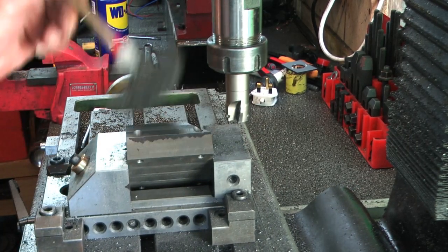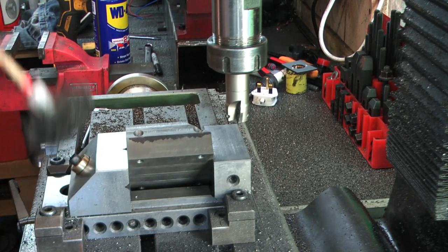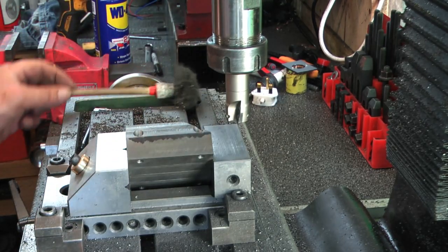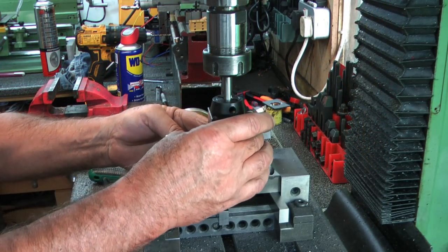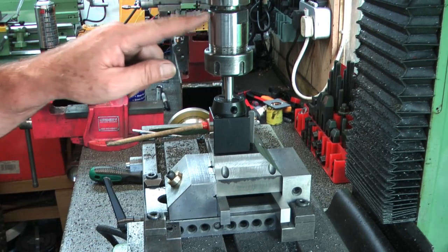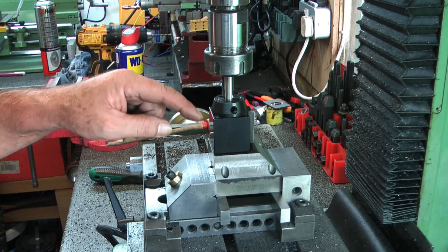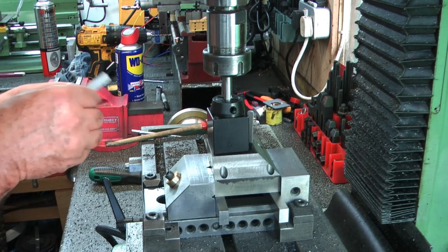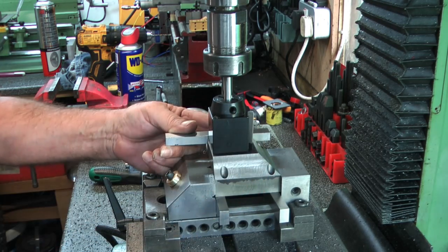Both chamfers are done. Now I need to get a tapped hole in the top in the right place and do a bit of prettification to make it look nice — then the riser block is pretty much done. I've got a spotting drill in the chuck — 10mm — which fits nicely down through the bore. I've moved it across in X just a tiny bit and I'm putting the parallel on the edge of the block to locate the position.